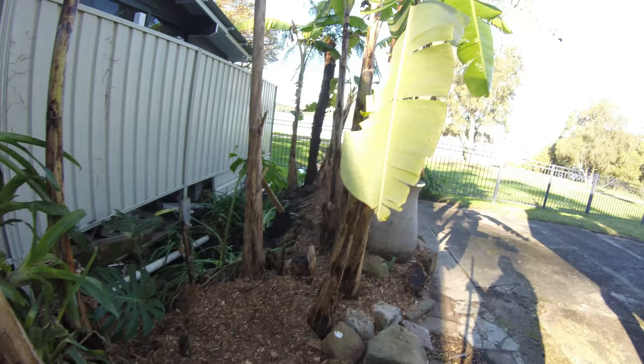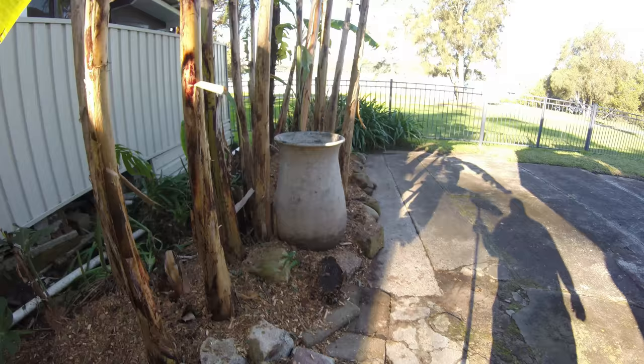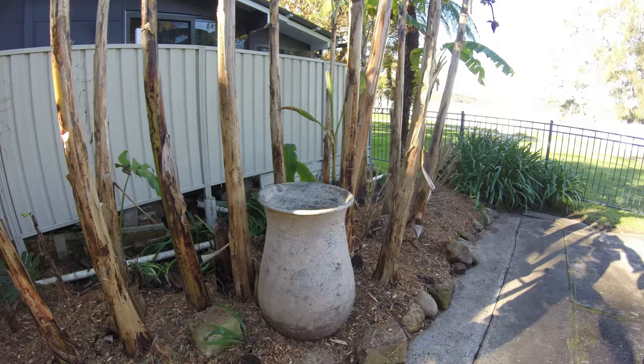The big pot's been relocated. We've waterproofed the inside of it and plugged the hole at the bottom. The goal is to fill it with water and grow water lilies.